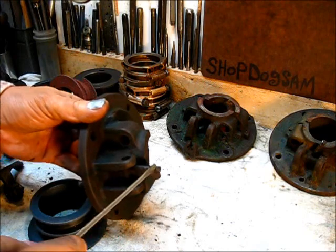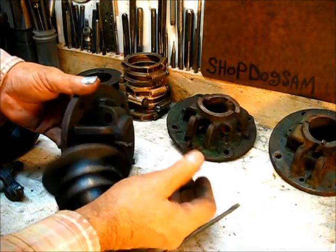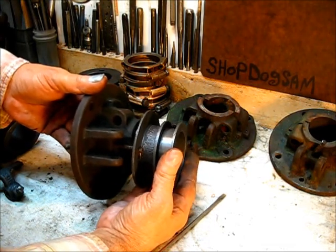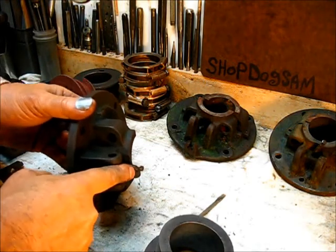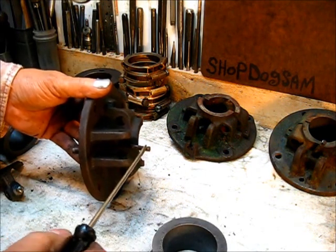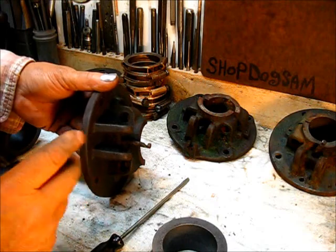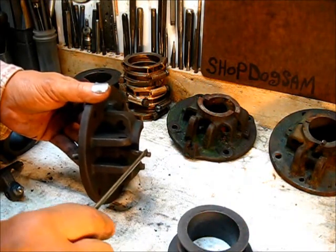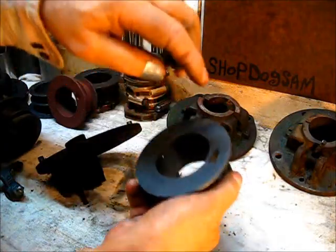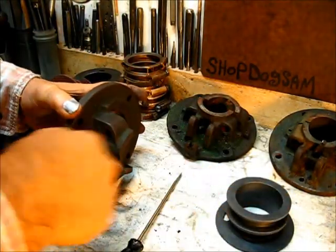You can see how much that pin is worn. That's where the governor weights flung out to that position and it rode in that position for so long that it wore that pin more than halfway through. Once the pin wears like that, it can't slow down and it can't go fast or slow without overcoming that hump — especially when it's worn to the same thickness as the material it's riding against.